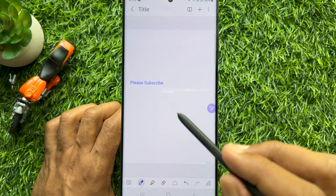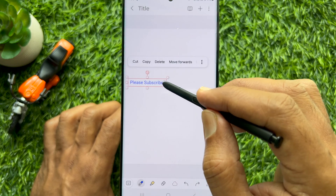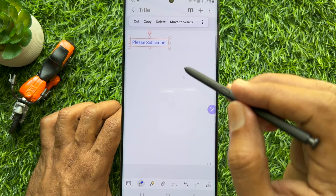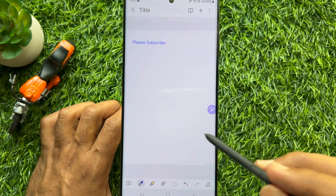That's it — handwriting converted to text. So these are the steps to convert S Pen handwriting to text on Samsung Galaxy S23 or S24 Ultra.